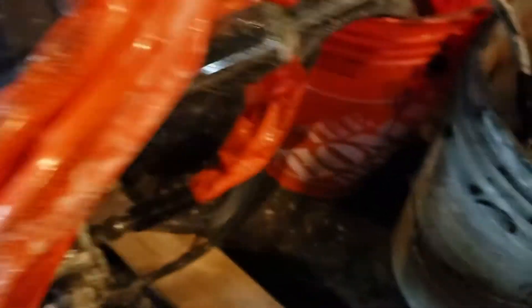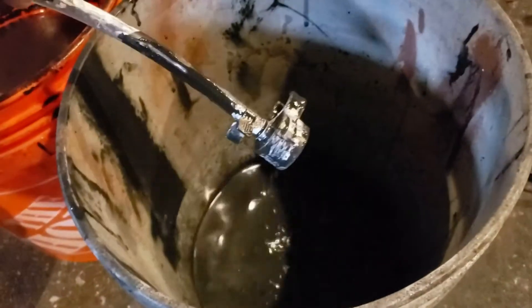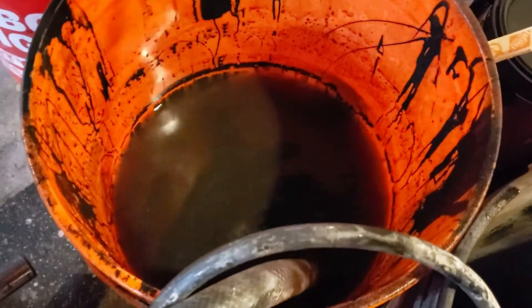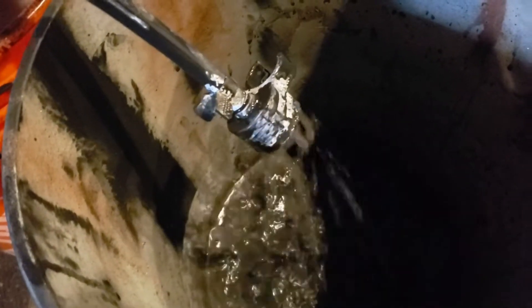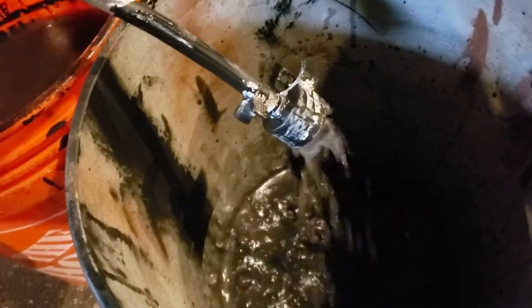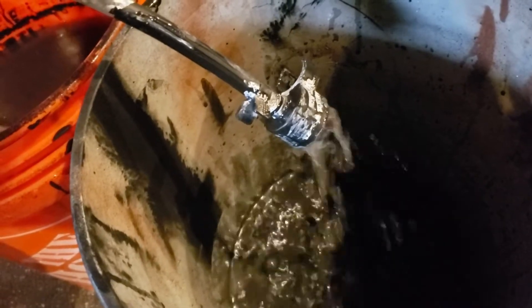This tube right here pulls the paint — for this example it's going to be pulling water because we need to purge the system first. So I'm going to go ahead and cut the power on. As you can see it's starting to purge water from this bucket into the waste bucket. Once you see water, let it run for about 20 seconds and then you know the system has been purged. We're going to let this run for a few more seconds.